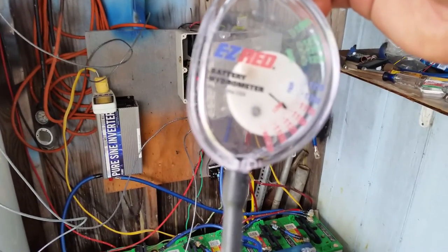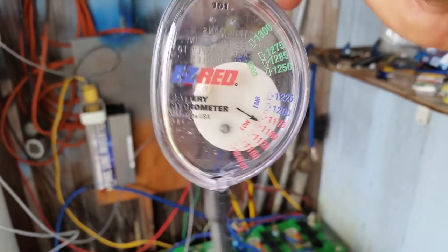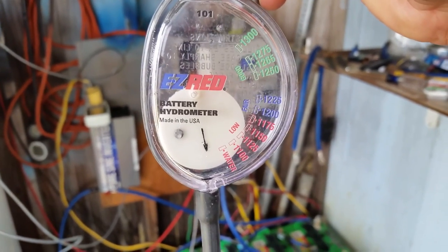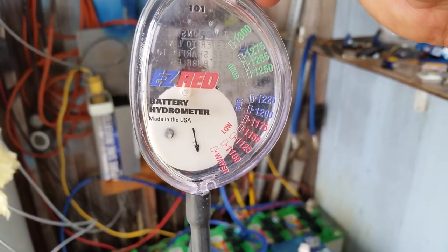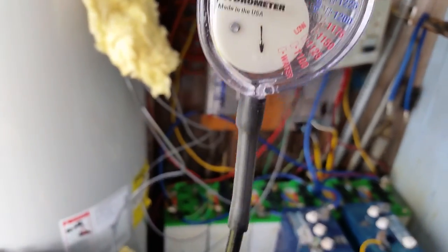So you guys can see it says 'good,' 'fair,' 'low,' and there's a bunch of numbers in between. If it's popping up on 'good,' you have a really good battery. If it's popping up on 'low,' you have a bad battery. Let's do a base test first to make sure everything is working properly.